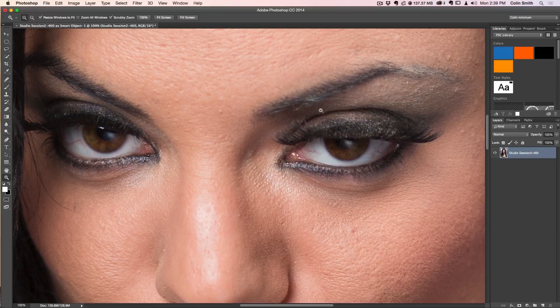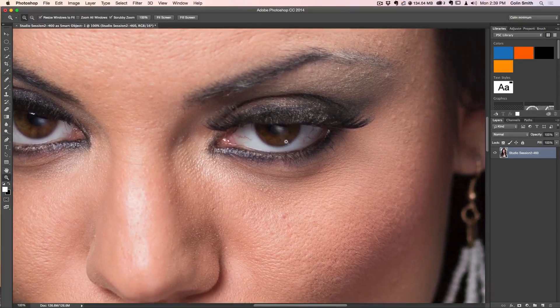Now the techniques we're going to use we would do for both eyes. I'm just going to focus on one eye because you can learn the techniques you need from this one eye without having to watch me do it twice.